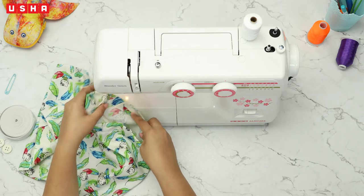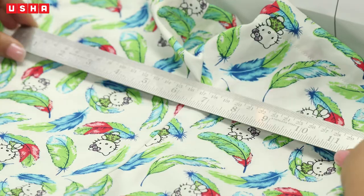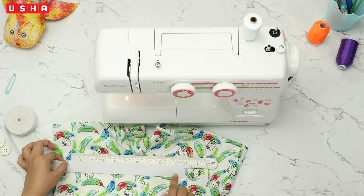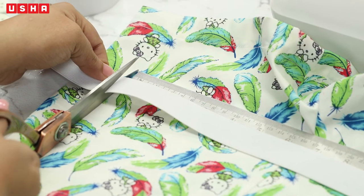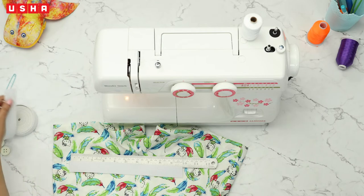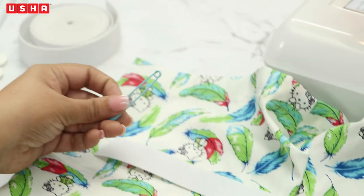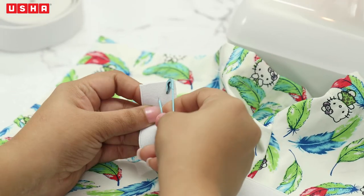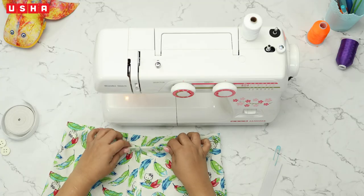Good job! As you can see, we are almost done with the shorts. Step 5: Attaching the elastic and finishing the waistline. Take an elastic band and measure 10 inches for age group 4 to 9 years, and 12 inches for age group 10 to 14 years, and cut it. Take a safety pin and attach it to one corner. This will help to secure the opposite end of the elastic. The elastic will be inserted on the back side.